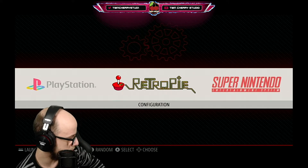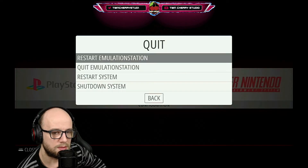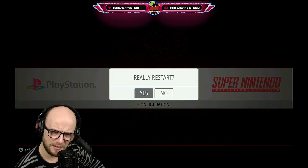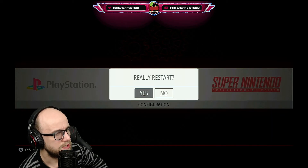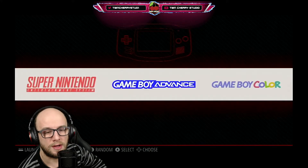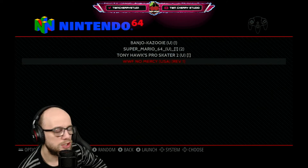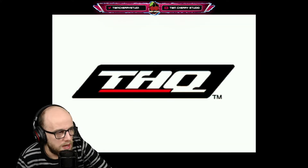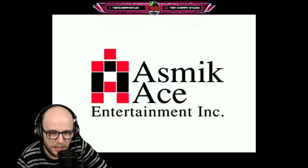Once it has finished blinking, press start on the controller and go all the way down to where it says quit. Press B on your Xbox controller and then press restart emulation station. It always has that little question mark — 'Do you really want to restart?' Yes, really. Emulation station will restart very quickly. Then go over to N64 and WWF No Mercy has been added to your collection and you can play it. It's very important that you wait for that LED to stop, otherwise you may end up with a corrupt game. Just give it a couple of seconds after it finishes blinking to make sure it doesn't blink one more time.